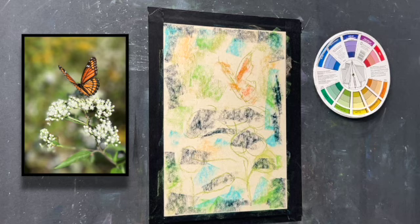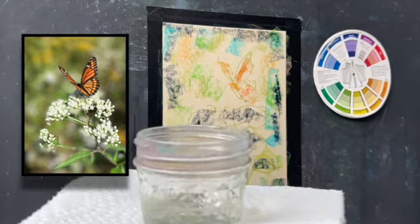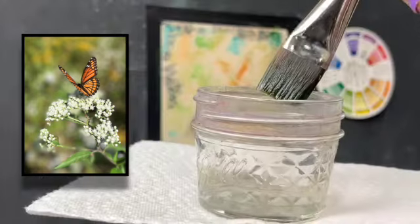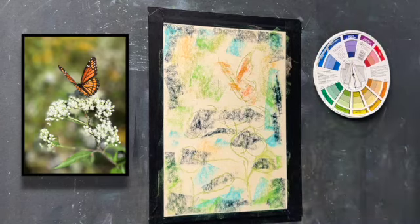I don't want to lay a lot of pastel on my paper. This is a UART 400 I'm working on, but you could be working on pastel matte, lux archival, or any paper that will take water. I would tape it on all four sides so that it doesn't buckle. I'm getting going now with my 70% alcohol. I always have a paper towel and a very soft watercolor brush — just synthetic, not an expensive one.